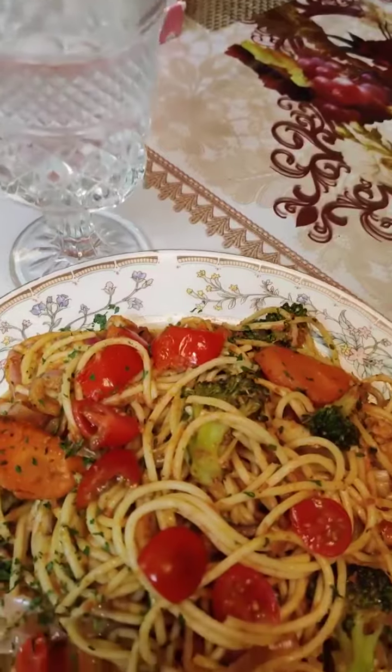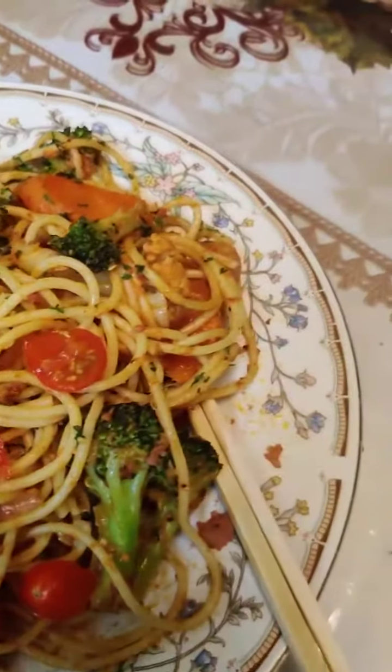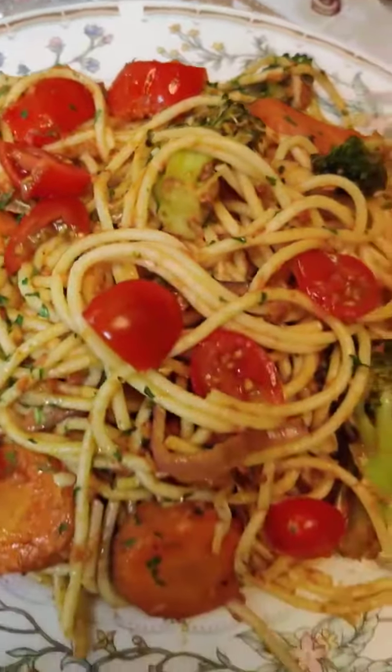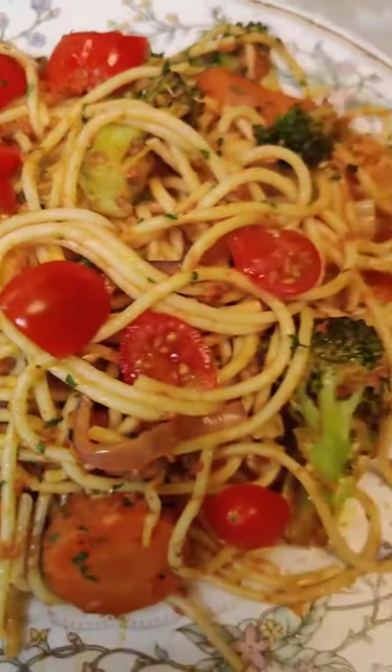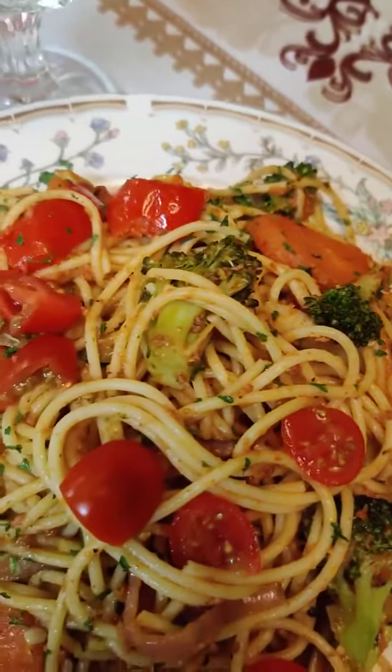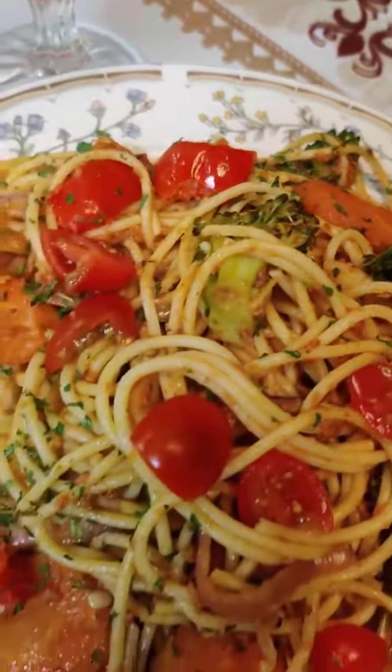You put your corned beef in and give it a little toss, then put your spaghetti that was draining in. And here we have spaghetti for dinner, lunch, whatever — it's your healthy spaghetti meal.